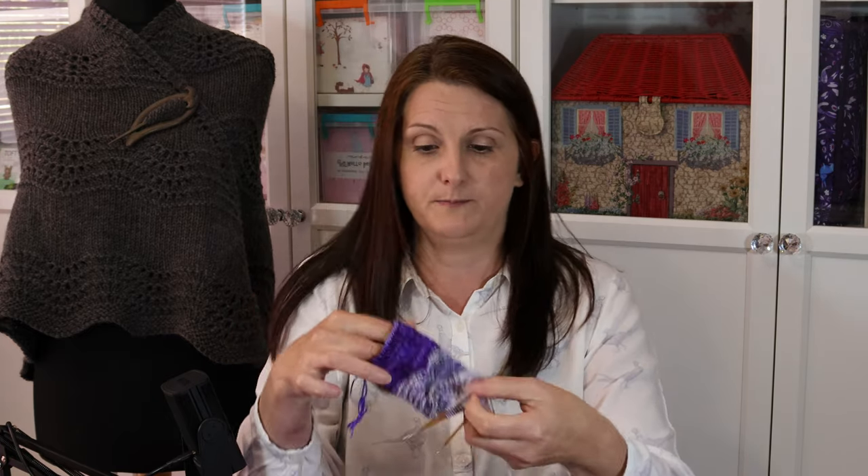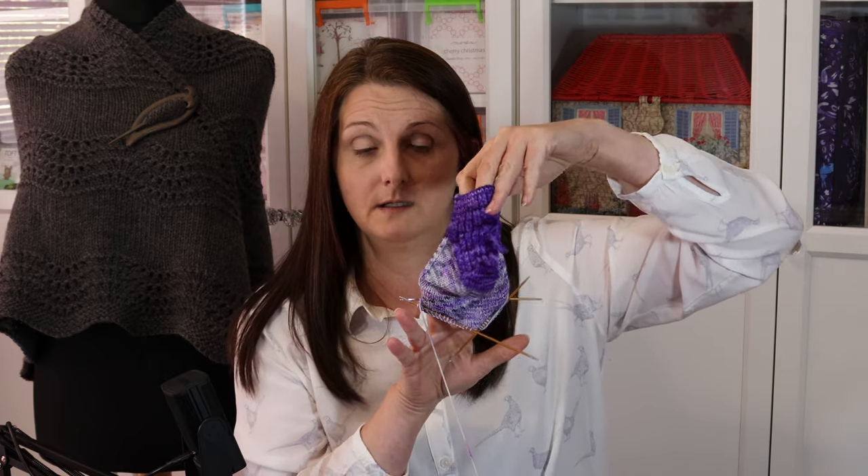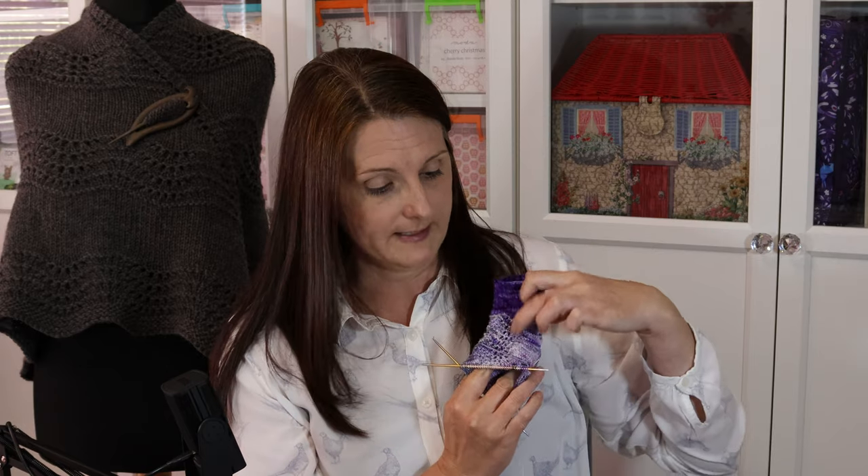I'm also hoping to show you how to adapt them into shorty socks. These are a wee shorty pair I just popped onto the needles yesterday. This purple one is a colour by Mothy and the Squid, and this multi-coloured one is by Vicki Brown Designs — the colourway is Ursula. I picked the Ursula colourway because it's Old Shale — it's water on the beach and waves — so I thought Ursula was quite a nice yarn to use for that one.